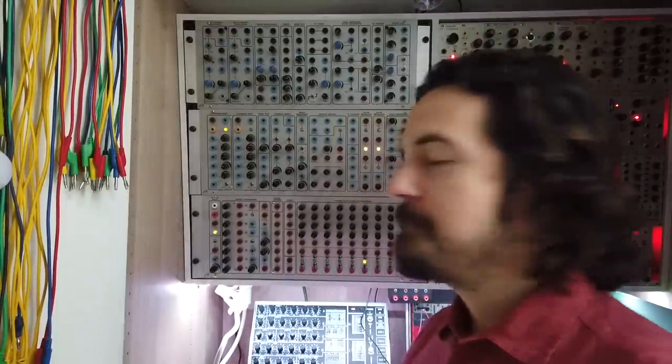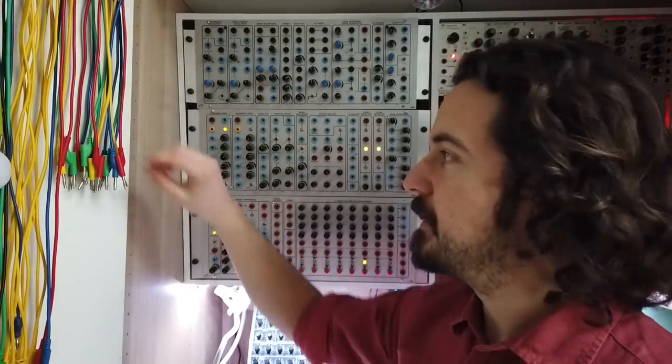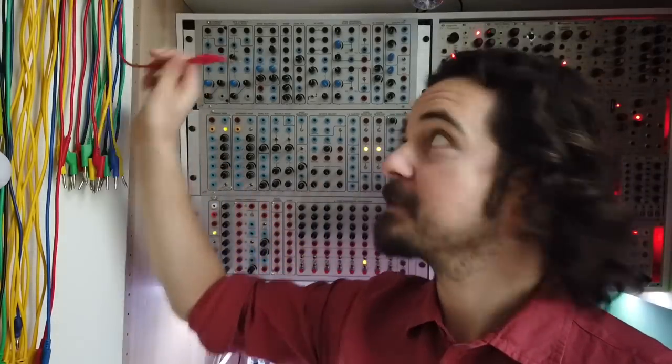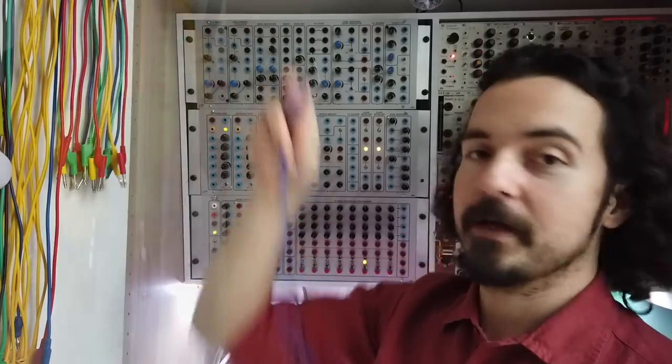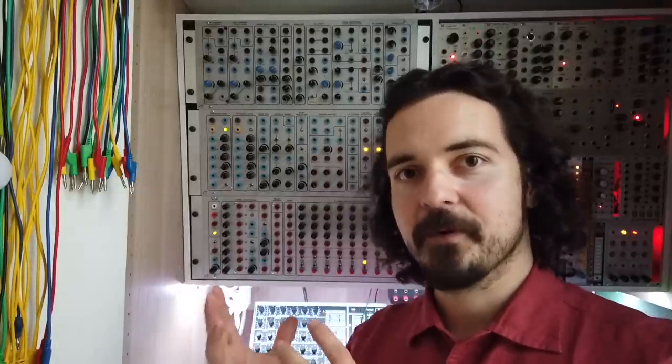So what is a Serge format modular synth? You've probably heard the name already and know that it's four rack units high and that it originally uses banana plugs — you know, those ones. Let's jump back and go over the brief history of where this came from.